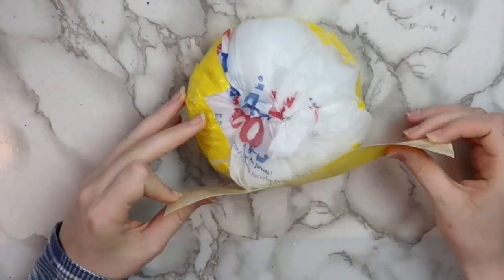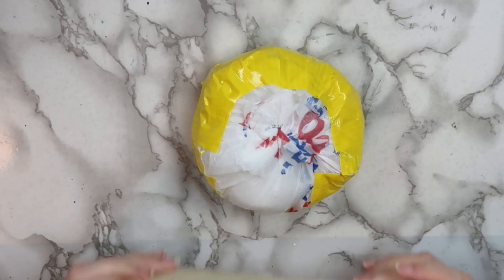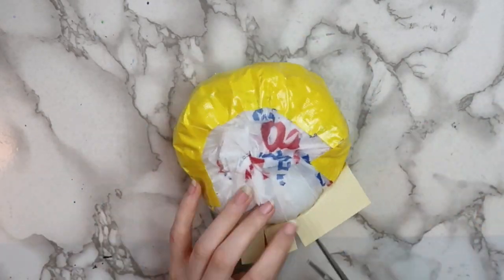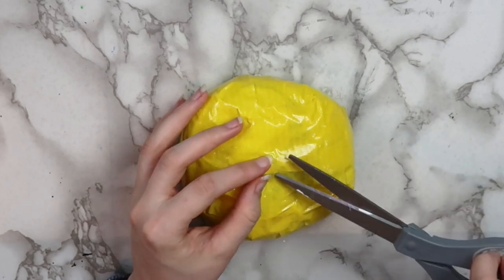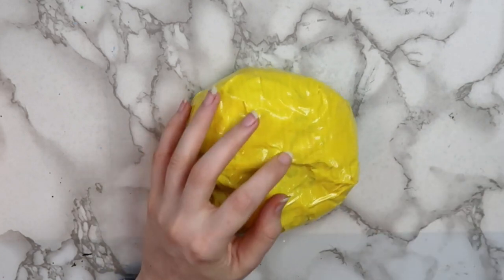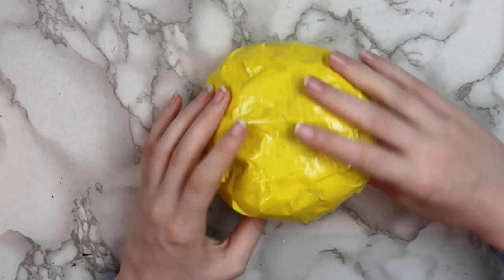Then cover the whole entire thing in some yellow duct tape. I find it easiest to put the duct tape on and then cut slits in it so that it fits nicely around the curves of the squishy. I decided that my squishy was way too dense for my liking, so I went ahead and cut some holes in the back of it so that it would be faster rising.